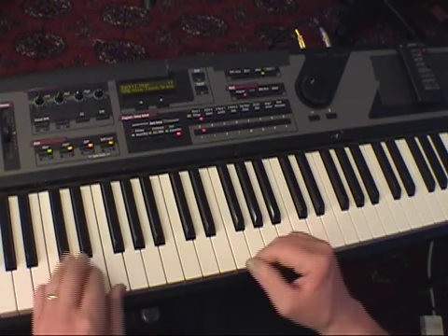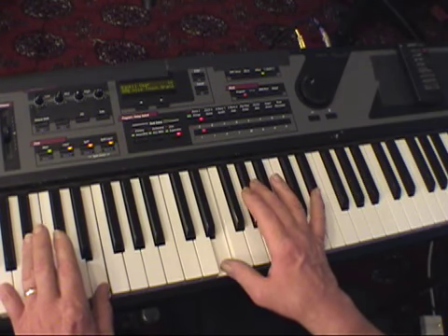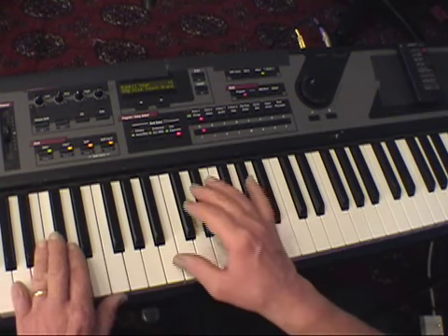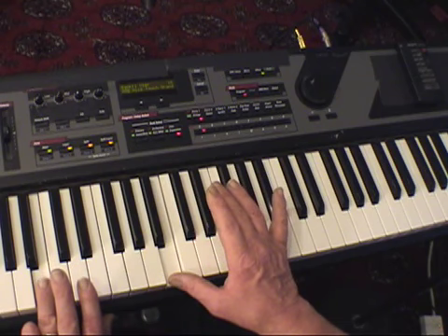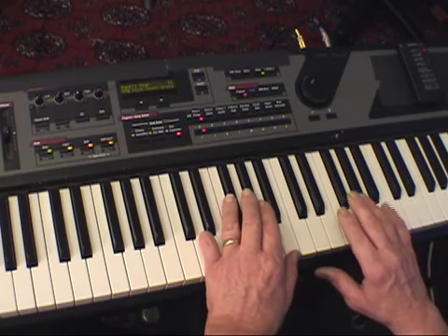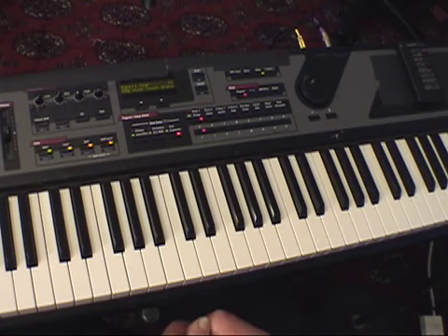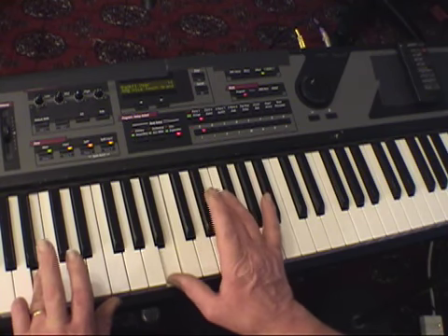The white notes are B and E. Because we're starting and ending with a white note in this case, you start with the left hand on the fourth finger. And eventually at the top, you'll use the right hand's fifth finger. In the middle, the thumbs will be together. So we start with the fourth finger in the left hand and thumb in the right hand, with the B — group of two.